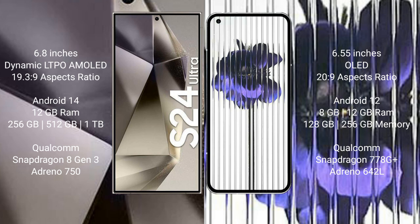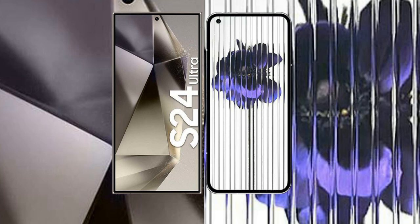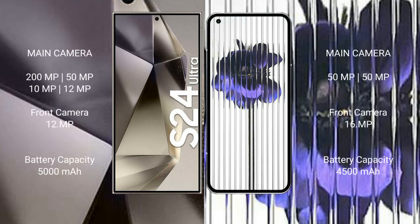The Samsung Galaxy S24 Ultra features a Qualcomm Snapdragon 8 Gen 3 processor with an Adreno 750 GPU. The Nothing Phone 1 comes with 8GB or 12GB RAM, 128GB or 256GB internal storage, a Qualcomm Snapdragon 778G Plus processor, and an Adreno 642L GPU.